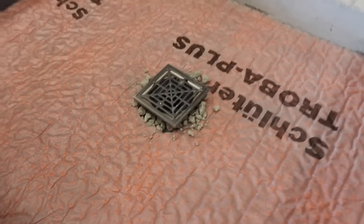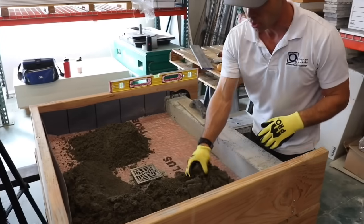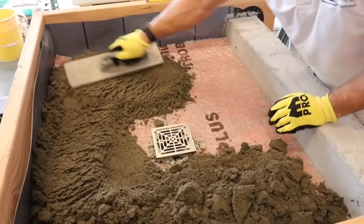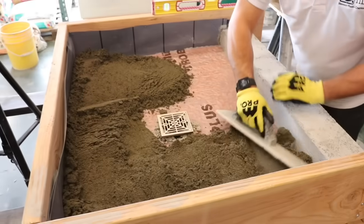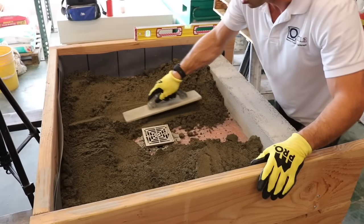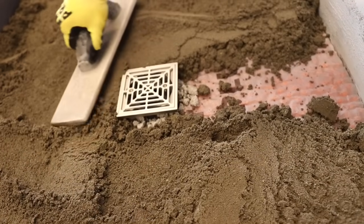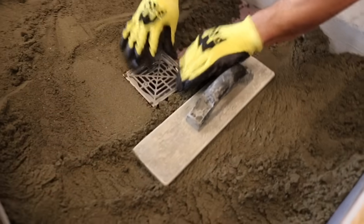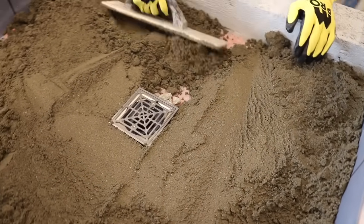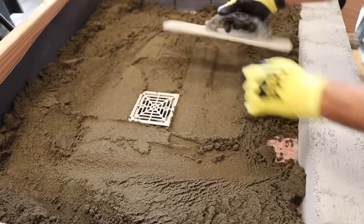I'm just going to dump our deck mud in. This is deck mud — I'll put up the card so you can see it. It's a dry pack, and I have other videos on it covering how it's made and all that. One of the first things I like to do is get my weep protection covered up so it doesn't get moved around when I'm floating. I'll start by packing in the deck mud up to the drain — that also helps keep the drain from moving around. On a job I'd protect the drain with blue tape or stucco tape, but since I'm in the shop and want you to see the drain, I'm going to leave it.